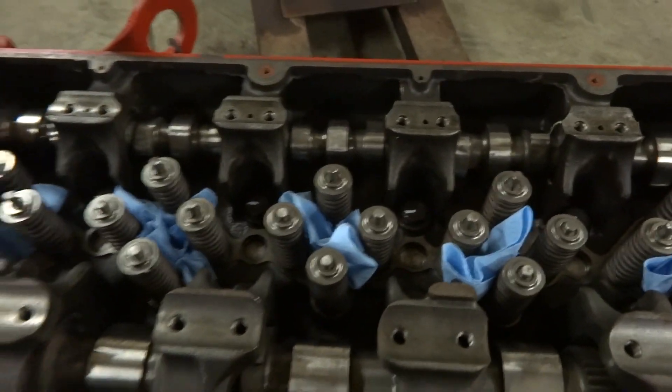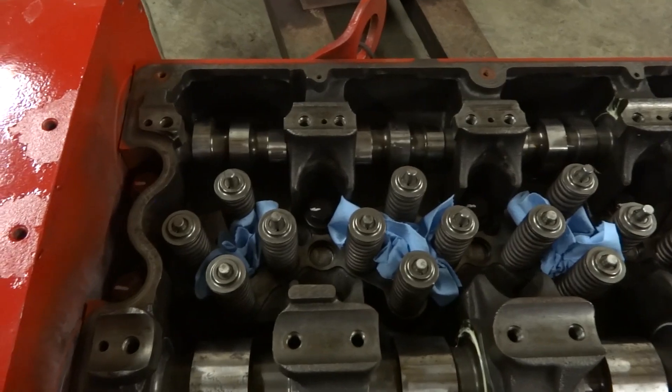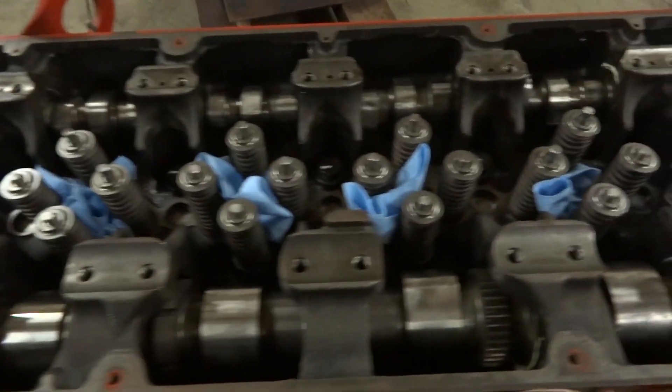The injectors haven't been put in it, and the rocker arms haven't been put on top of it yet. We've got a crane coming to put it in the truck, so we're going to put the transmission on it where it will be ready to set in there when it gets here.